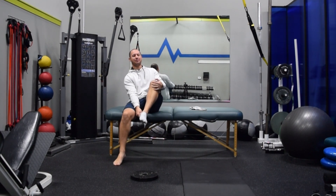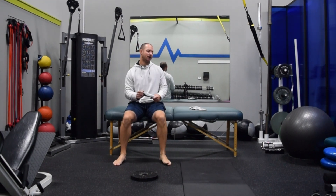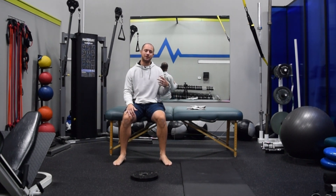You guys have seen me cover PAILs and rails in the past. It is a concept through functional range conditioning that helps us work on range of motion, controlling that range of motion, and strengthening throughout the range of motion and end range of motion. So not just creating more flexibility, we're actually able to control it and be strong throughout it, which is the most important thing most people are missing.